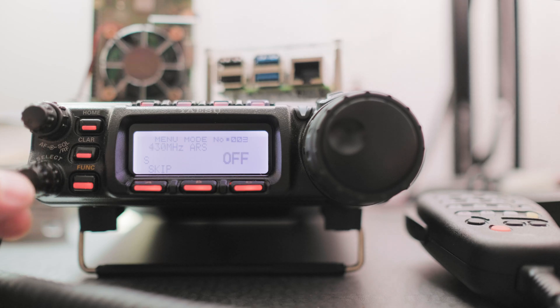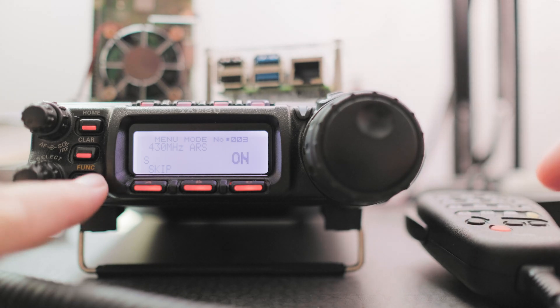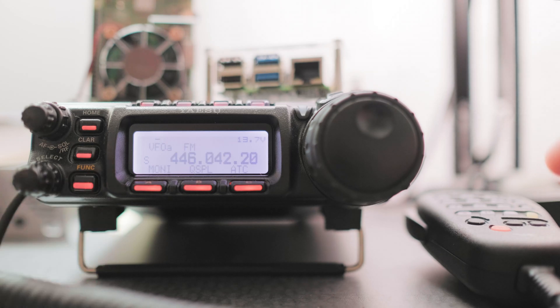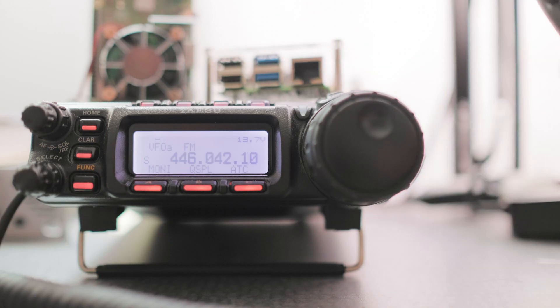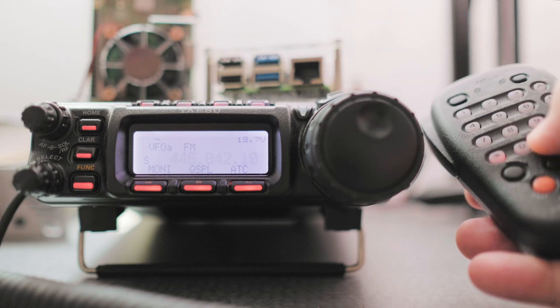Use the knob to go to menu number three. This one's the 70 cm automatic repeater shift — we want that on. So let's press and hold on the function button to exit. Next thing we want to do is enter the listening frequency.